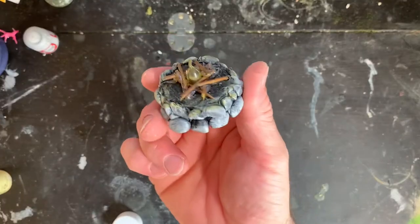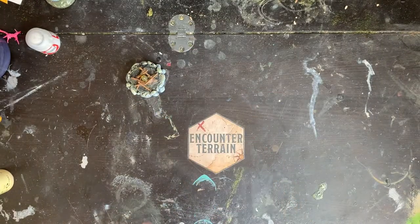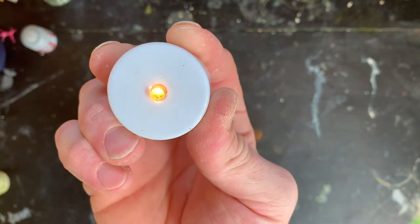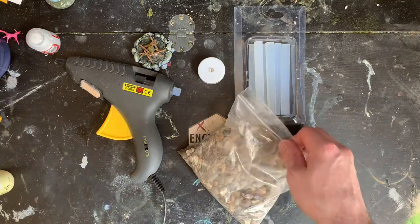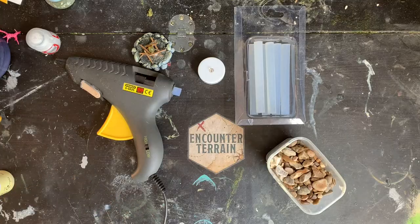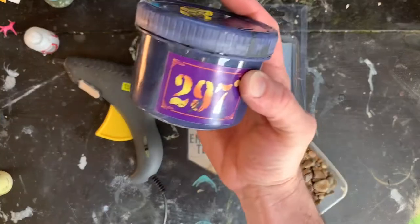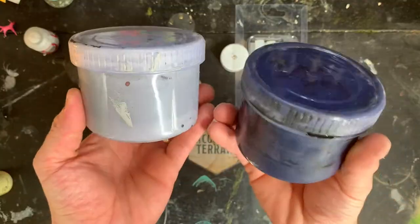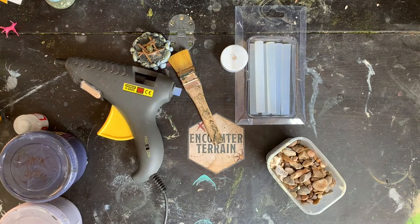Let's get straight into it. What we are going to need to make these little tea light candle bonfire pits: a tea light candle - this one is a self-flickering one so it flickers by itself. Some hot glue sticks, a hot glue gun, and some stones collected from the park. A cheap paintbrush, some dark brown paint, dark gray paint, and some light gray. You can also have a yellow on hand if you want.